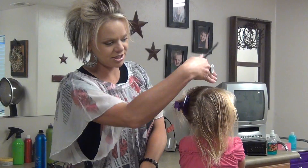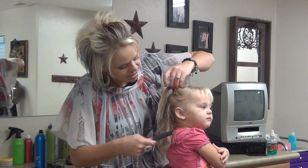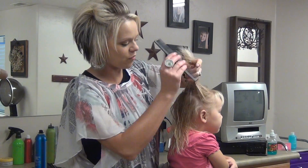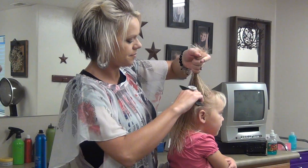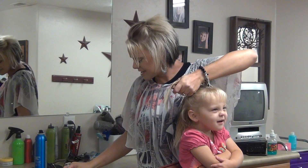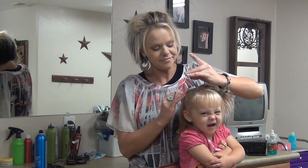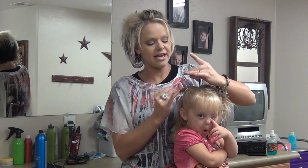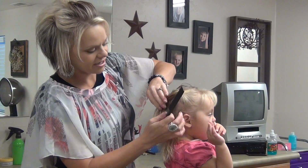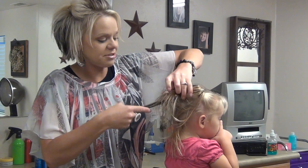What I've done is just sectioned it straight down the middle. Take a little section just above the ear and come straight over. I'm using colored elastic bands because I think it looks really cute with little girls. Then you just put the elastic in.